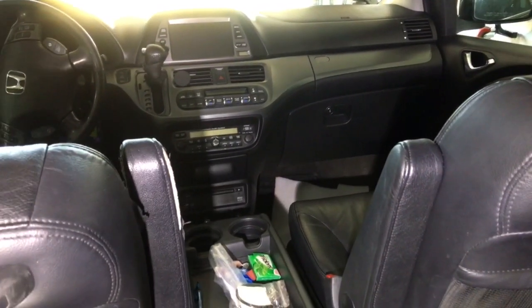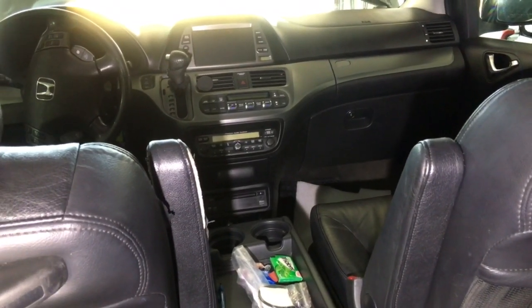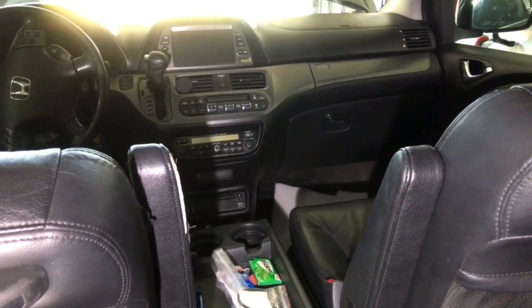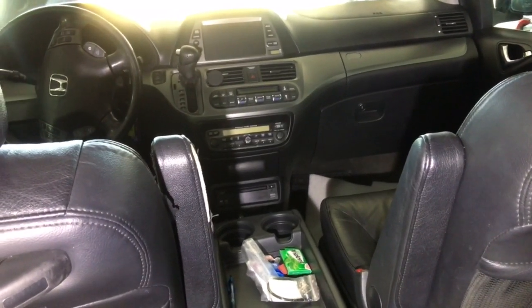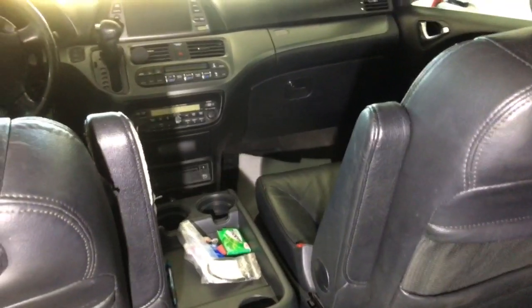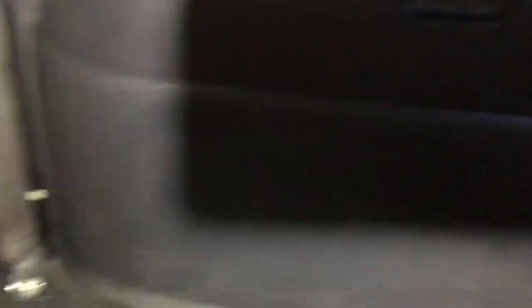Most people go to the dealer, buy the part, and replace it. I was able to just open it up and fix it. I ran the diagnostic scanner and it showed me two things: the passenger air mixture sensor was bad, and also the rear air mixture sensor was bad. To get to the back of it, you have to take out the seat belt.